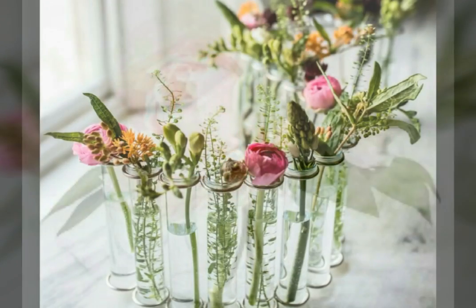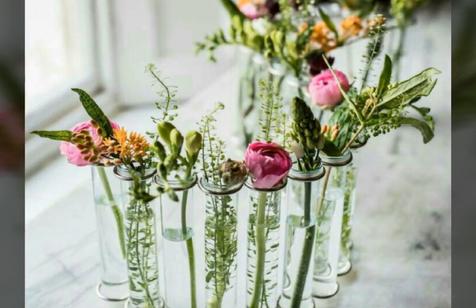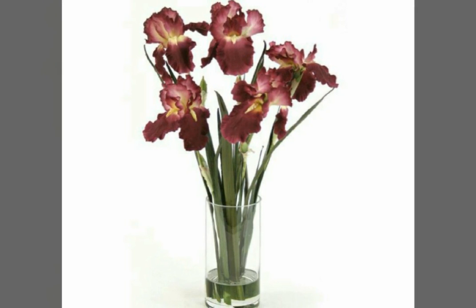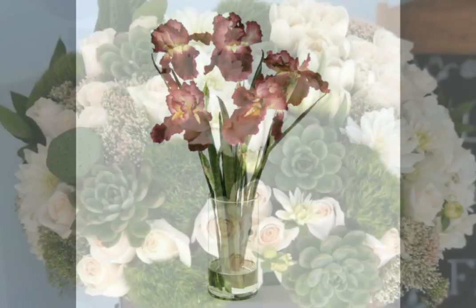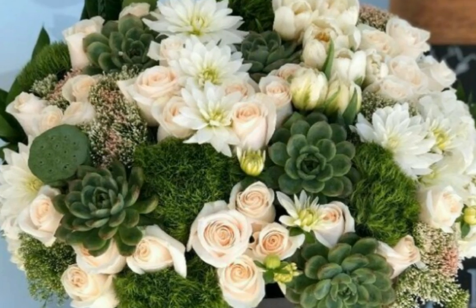Friends, if you are enjoying my video then write in the comment section. You can see that this is very beautiful. Friends, this is a very beautiful flower vase.